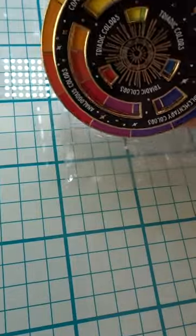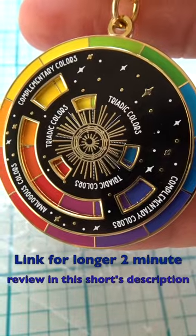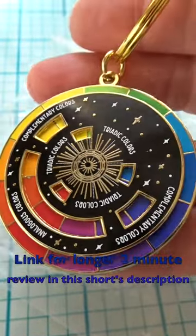It's on a keychain that I'm just keeping on my desk. This turned out to be a really fun gift that I bought for myself.